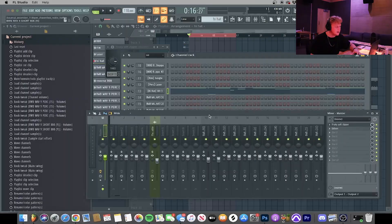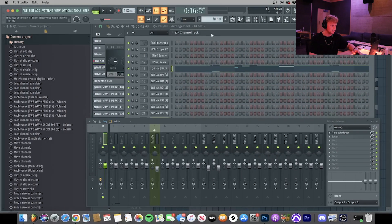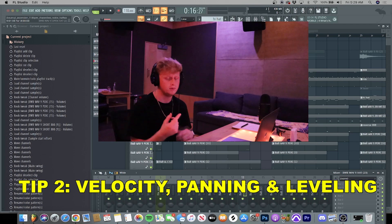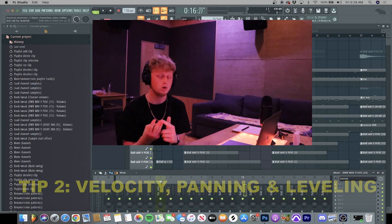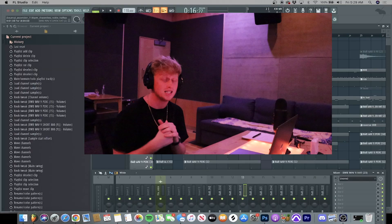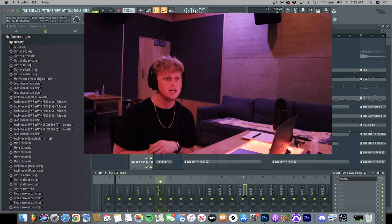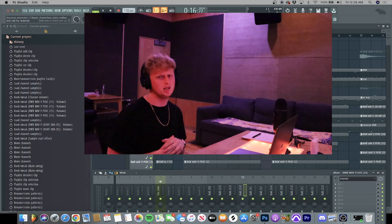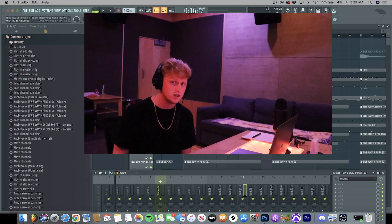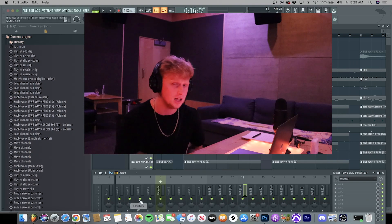Panning also helps a lot, though in this case I didn't pan much within the channel rack. So for step two: mess with the velocity, the panning, and the leveling — make sure your drums hit hard. Don't be scared to let your drums clip. I'd rather have the room shaking than have the audio engineer playing weak-hitting drums.